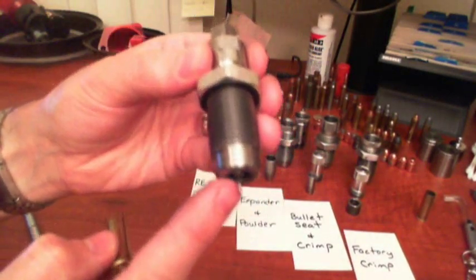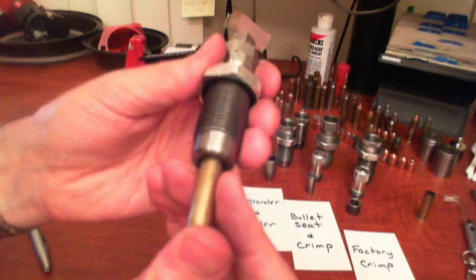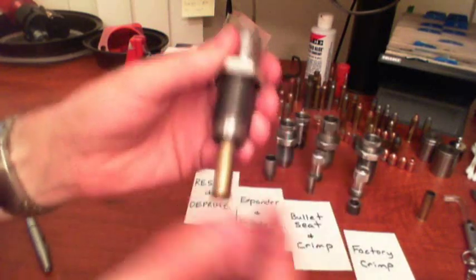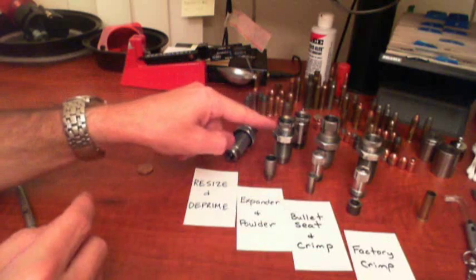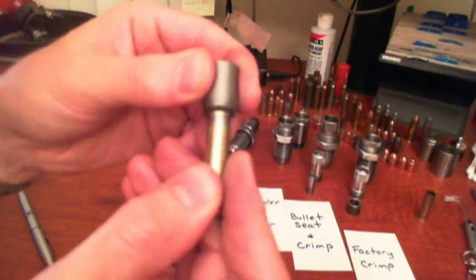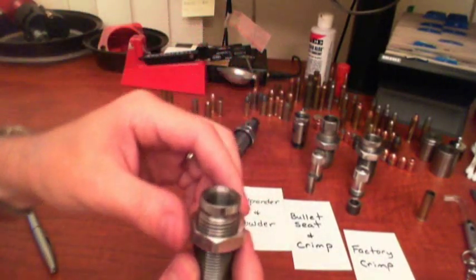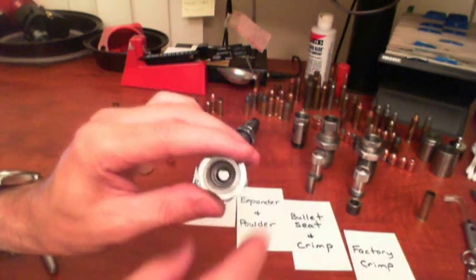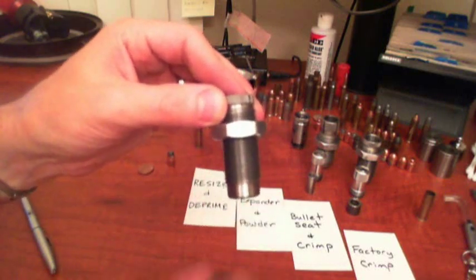The resizing die has a punch pin on the bottom and when the case is forced into it the walls are resized as well as the pin will go through the flash hole and remove the primer. The expander and powder die has a piece of metal inside it. When the case is forced up into it, it will force open the mouth of the case so it will accept a bullet. We can take this piece of metal and drop it inside — you can see through the die.